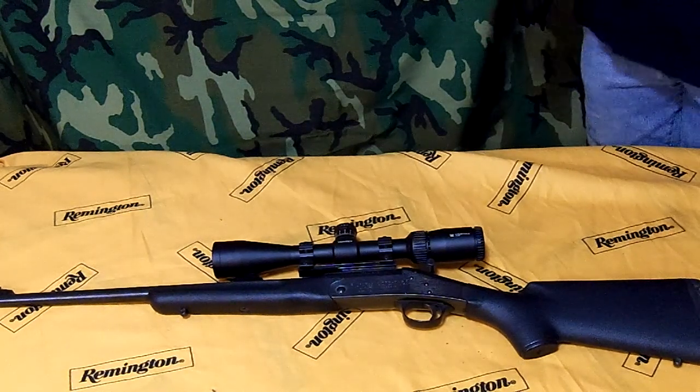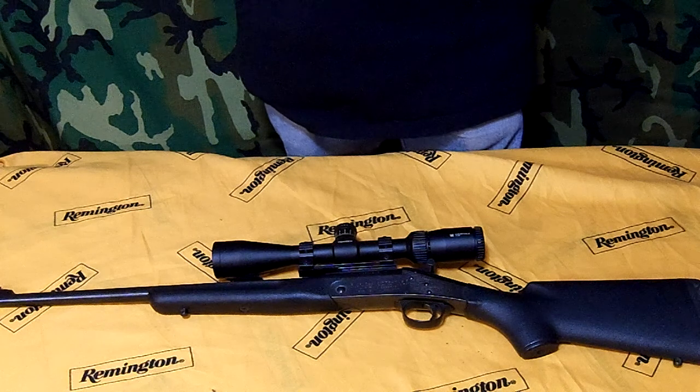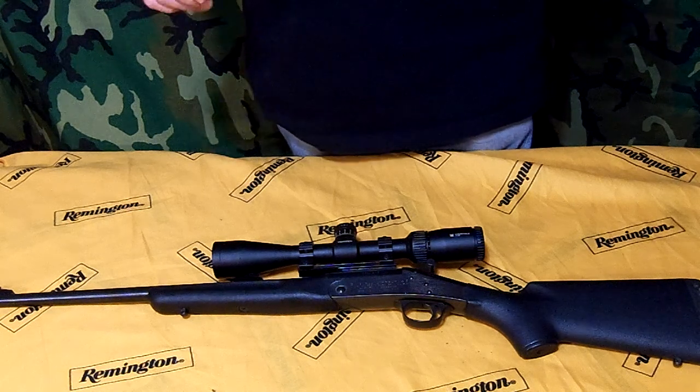All right, we're back again. I told you I was going to have another Handy Rifle. This one is in .243 — it's another NEF, New England Firearm. And we'll go through that again.